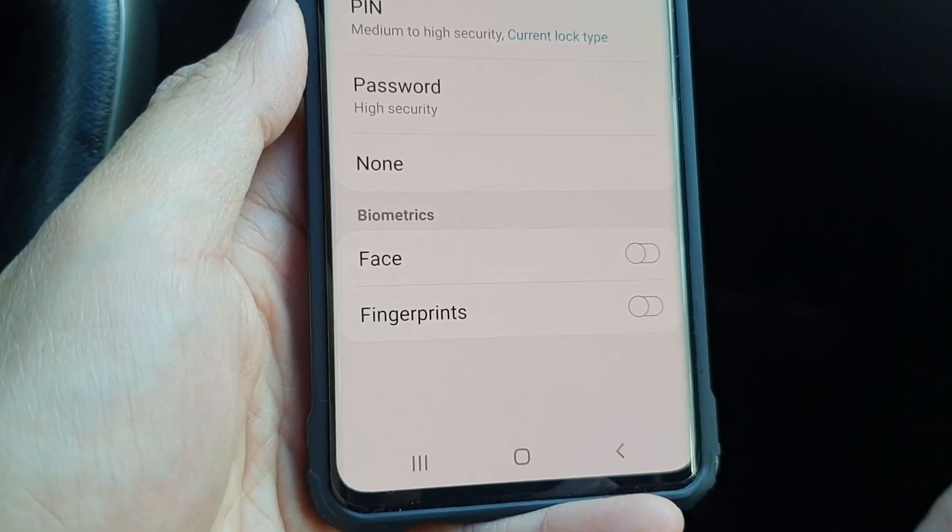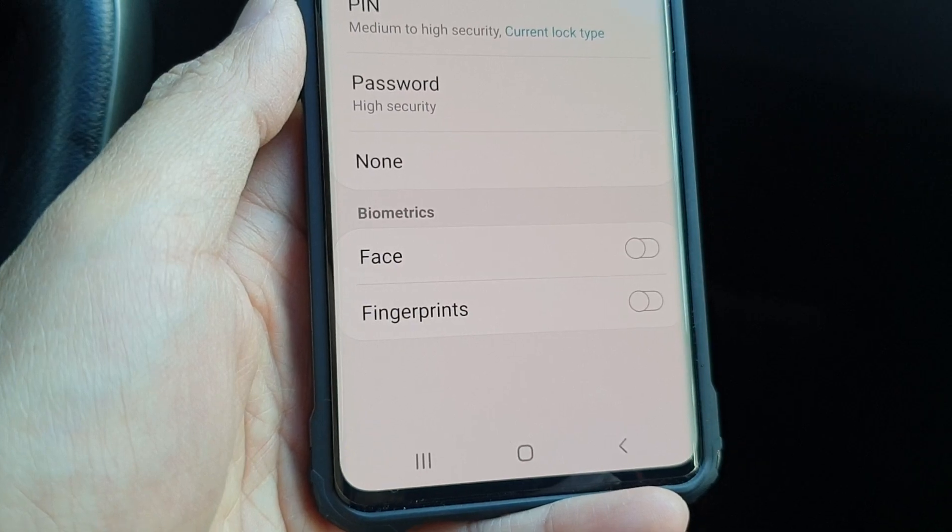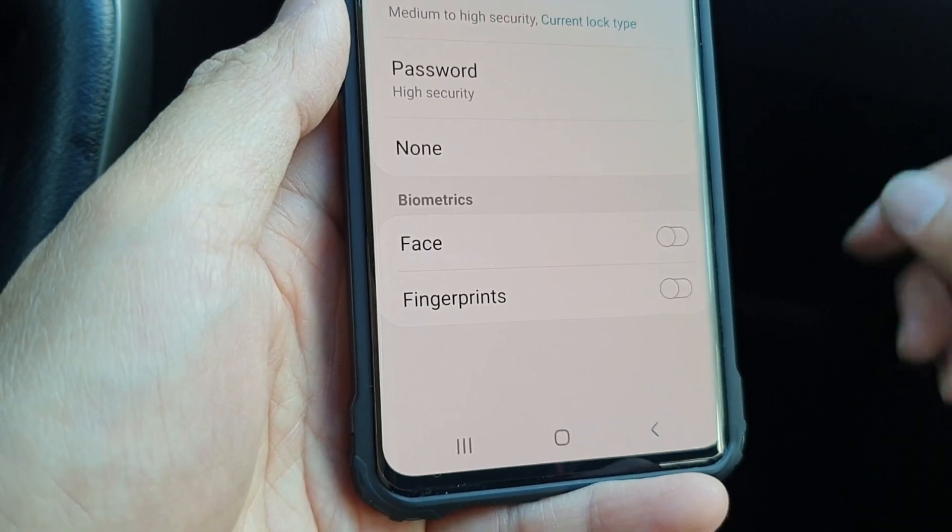Hi, in this video we will take a look at how you can set up a face recognition lock screen on a Samsung Galaxy S10, S10e, or the S10 Plus.